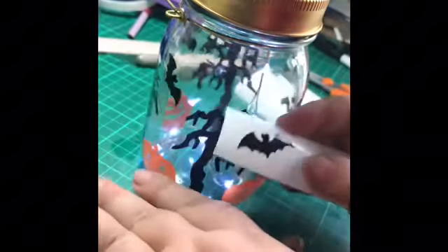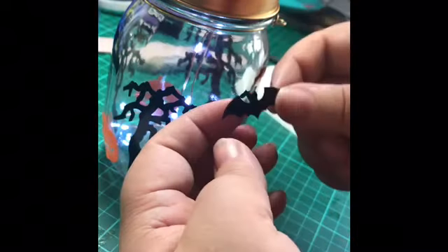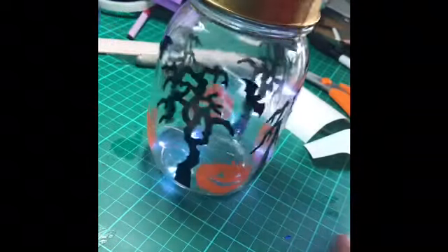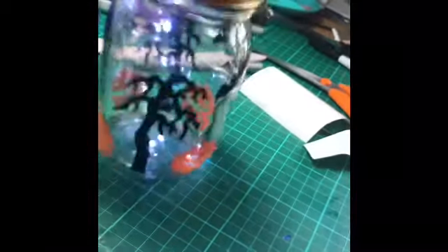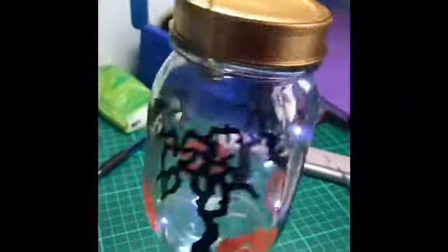Then I've got the bat, which is last — rub it in place and there we have it. At night time that will look fantastic and create a silhouette effect. Because I've used the stained glass vinyl for the pumpkins, you'll still see the pumpkins brightly orange, but the black will just be a shadow. And there you have a Halloween-inspired mason jar lantern.